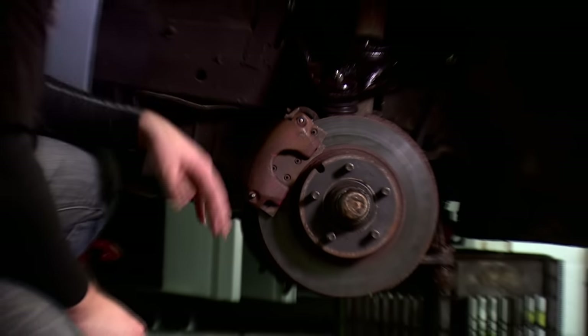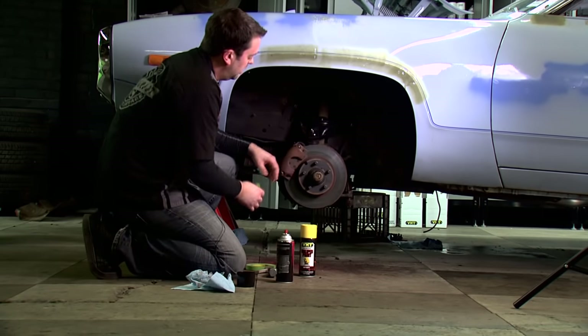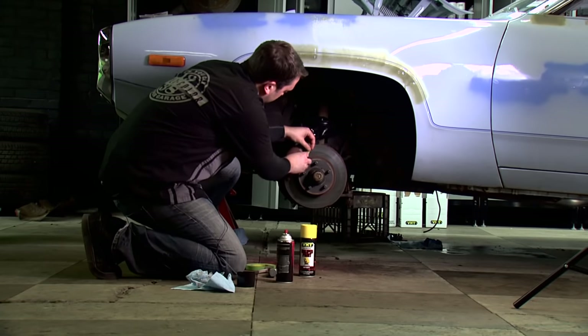We got it cleaned up. When you're taping this off, you want to make sure you don't get any paint on the brake pad or the rotors, so it's important to tape all those areas off before you put any paint down.